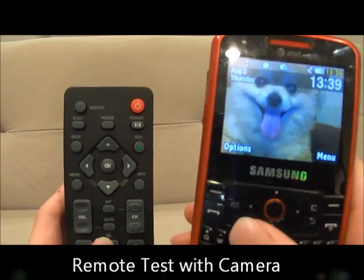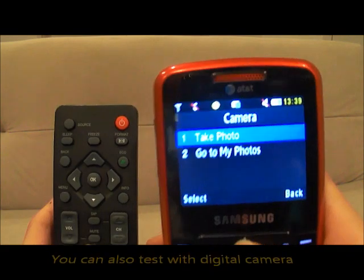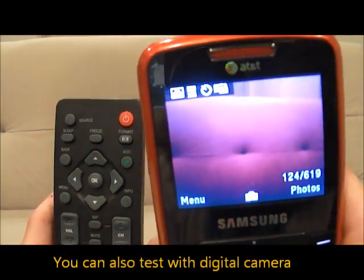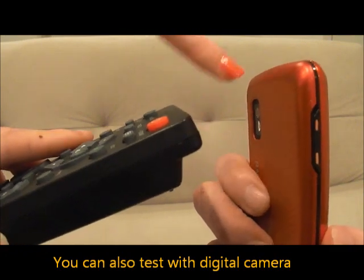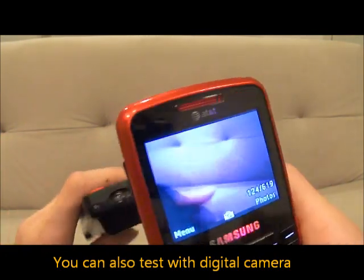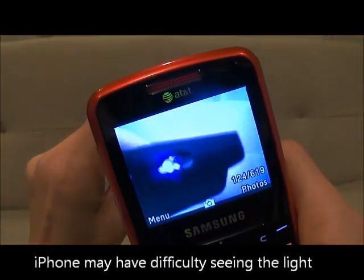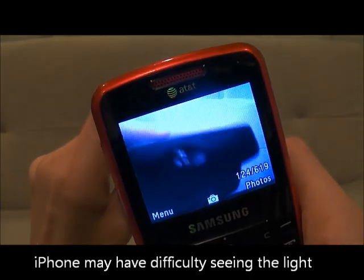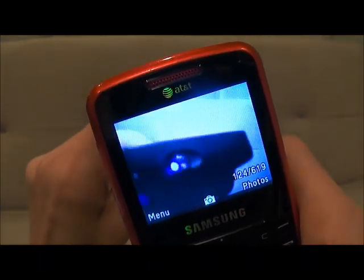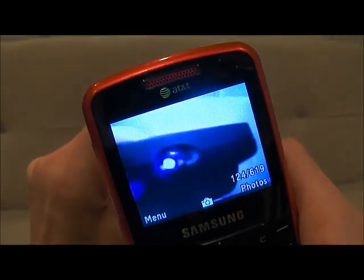Here I have a Samsung magnet. Go ahead and turn your phone onto its camera mode. Then take your remote control and point the sensor on the remote control directly towards the lens of the camera and begin pressing buttons. As you can see the light is flashing — that means the button you're pressing is functioning properly. I recommend going through and pressing every button on the remote control to ensure that the entire remote control is functioning properly.